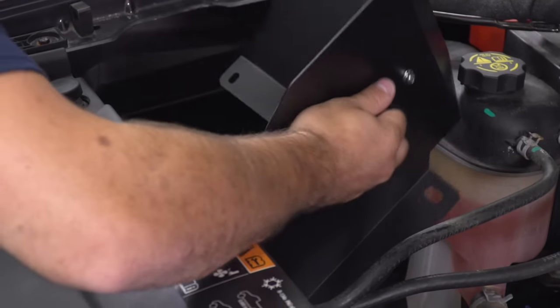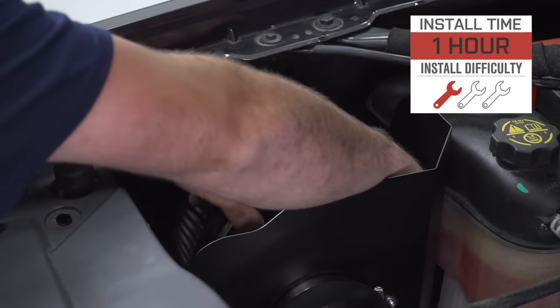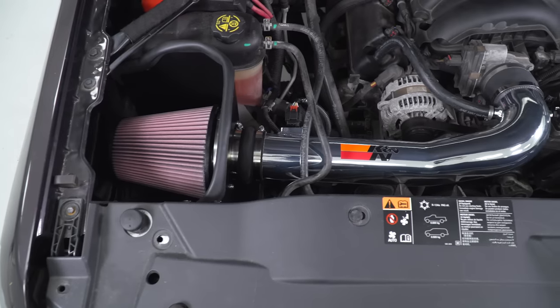When it comes time for routine maintenance, popping the filter out for a cleaning and re-oiling is extremely simple. With this install being just a couple of clamps and bolts, a cold air intake under the hood can make a difference that is easy to accomplish.